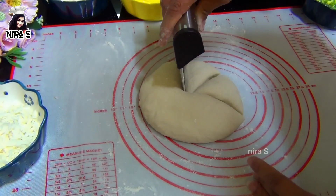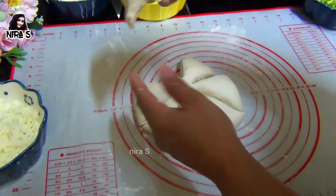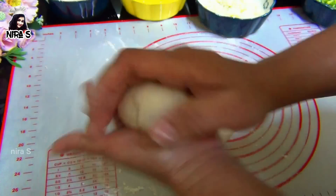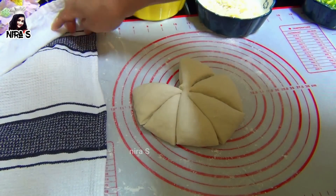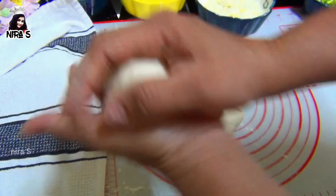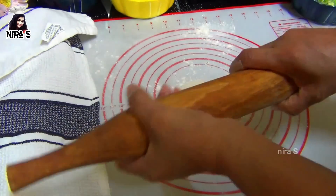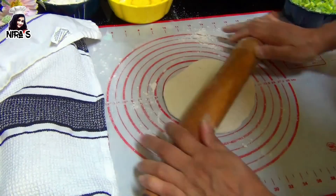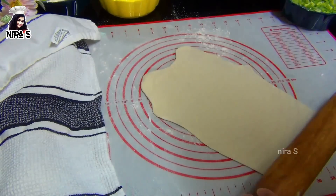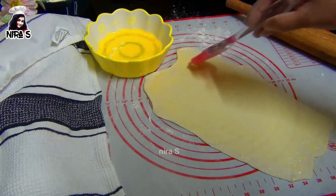This is the first time I'm going to cut it off. This is the kitchen table. Let's cut the bread for this.